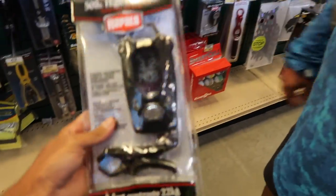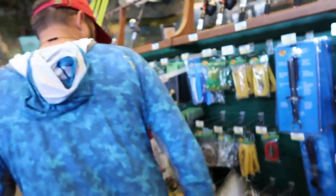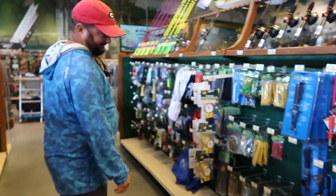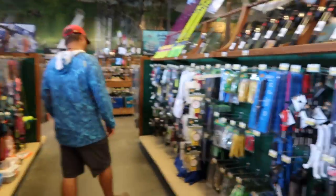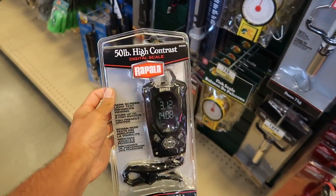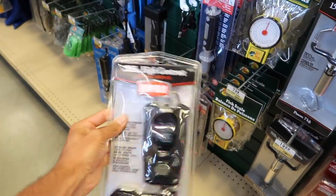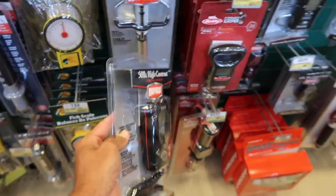I need a scale really bad — to prove that I catch fish. I'm getting a scale. As you guys know, when I caught my 10-pounder I did not have a scale with me, I had to call up a buddy to bring one to me. So now we won't have to do that. Got this Rapala digital scale right here.